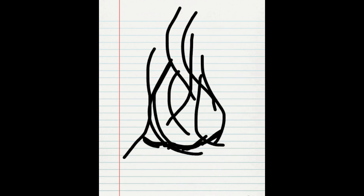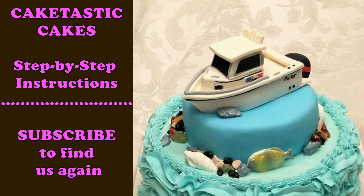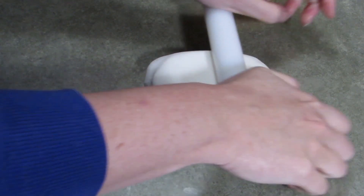Hi everyone, welcome to CakeTastic Cakes. It's Jen. I'm going to show you today something a little different — it's going to be a pilothouse boat made of gum paste. And if you like what you see, please like and subscribe and hang on because this is a big one. Here we go.